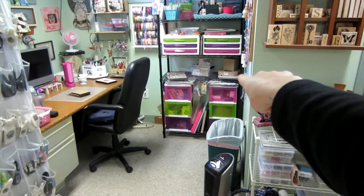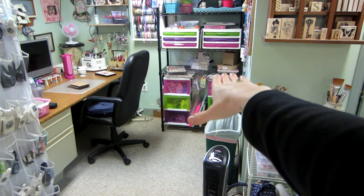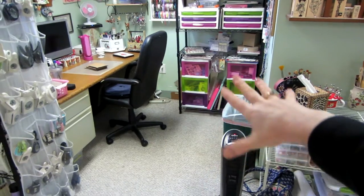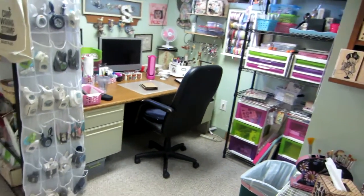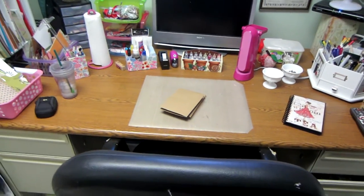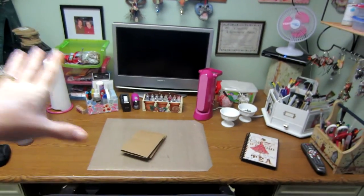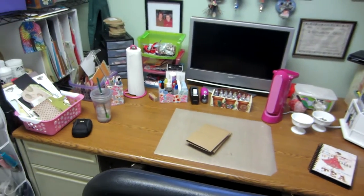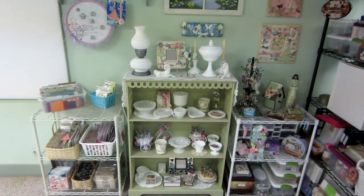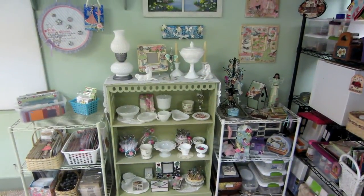Now that cleared shelf is where I can put stuff as I'm working or keep upcoming projects. There's an S that I want to alter and a tissue box I want to alter — they're sitting there waiting for me. My desk I also took some stuff off to open it up more. Display items I had on the desk I moved into other areas. That's it — just a little update on my shabby chic area. Thanks for watching!